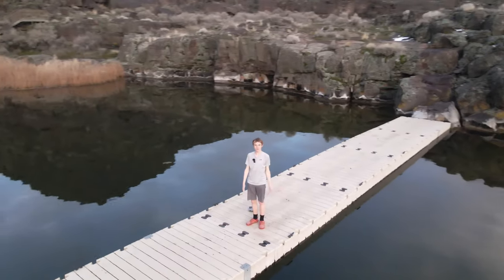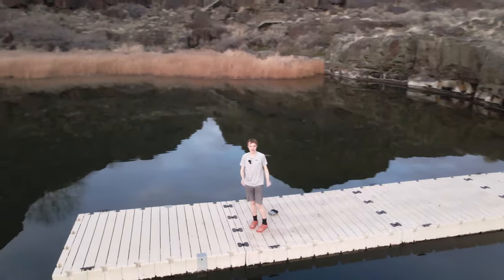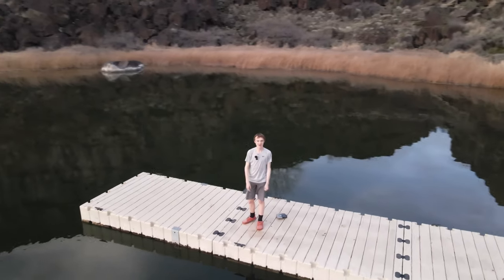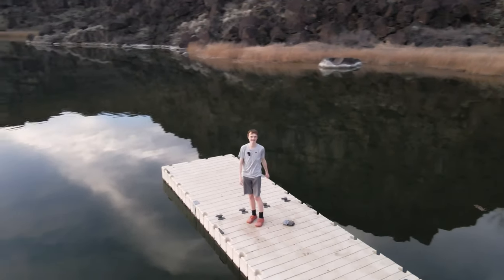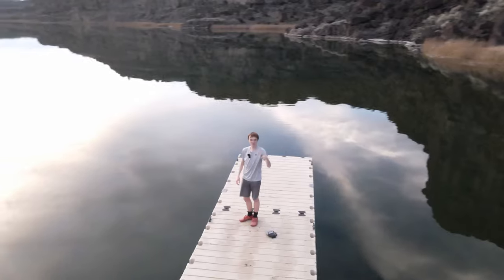Well, there we have it. Hopefully you enjoyed this video and thought this little boat project was kind of fun. Again, if you want to print it, let me know and I'll try to get you the files. Otherwise, thanks for watching and I'll see you in the next one. The extra this week is going to be about a cave.